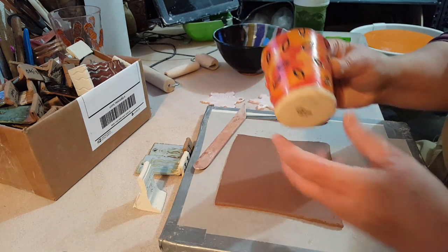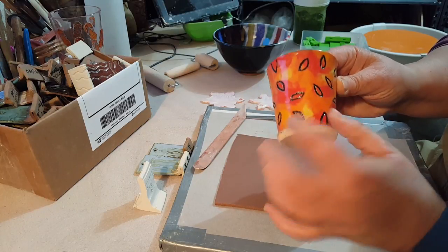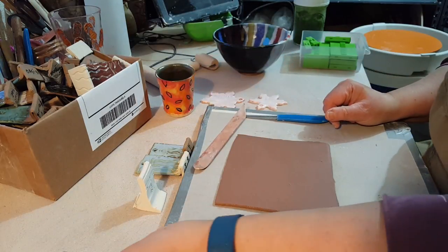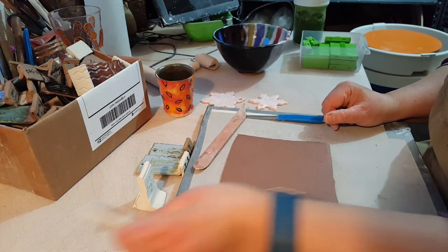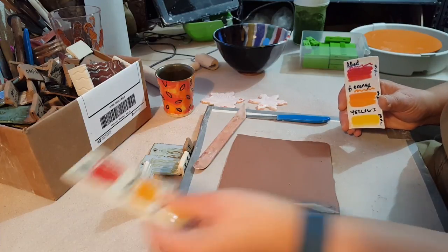A while ago I wanted to test out some stuff with underglazes, so this was an underglaze test where I was kind of mashing up all the colors. But I have a few different kinds of tiles that I make a lot of so that I can test different things.